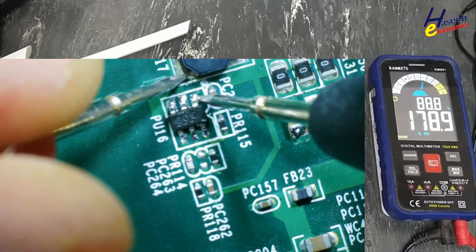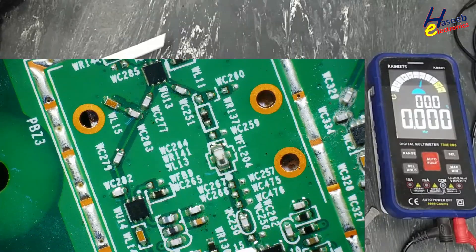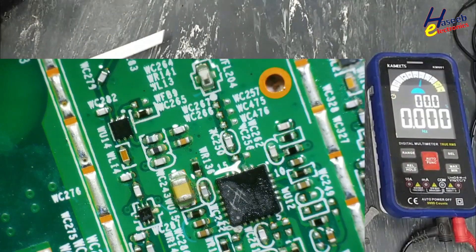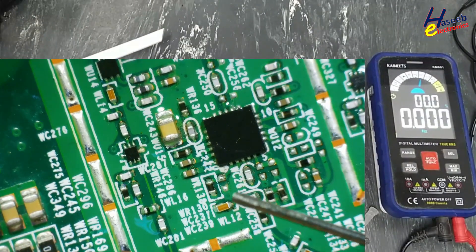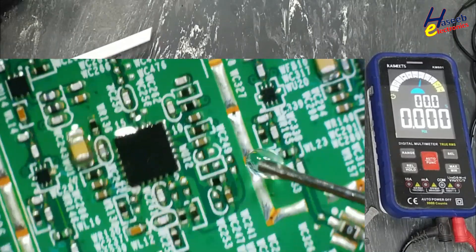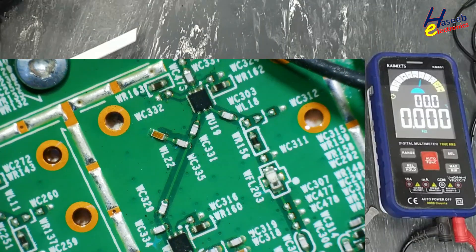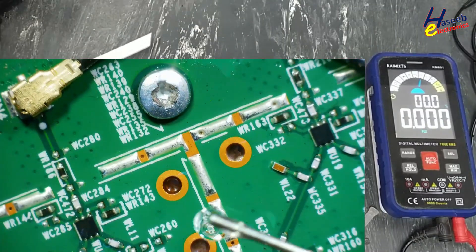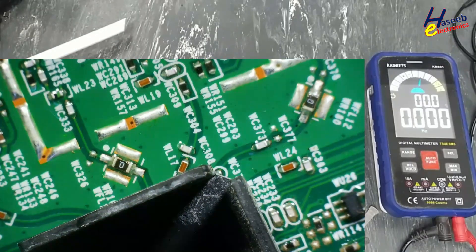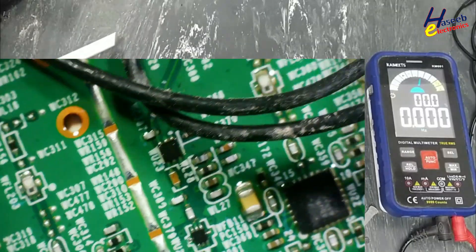Something wrong here. Voltage readings cycling: 1.5V, 1.5V, 6.5V in, 6.5V in — the regulator is fluctuating, confirming the reboot condition.